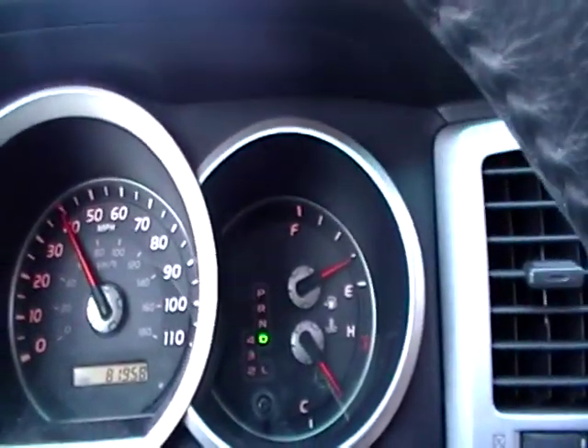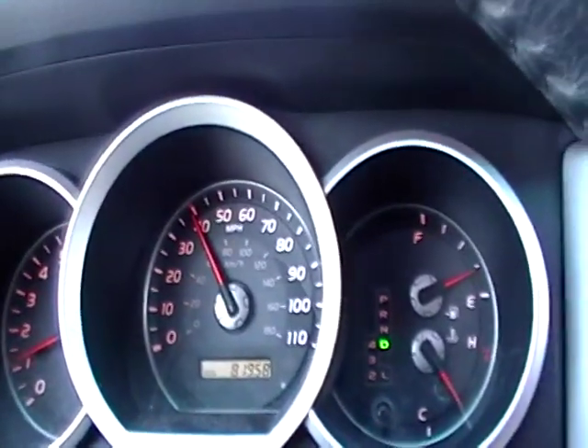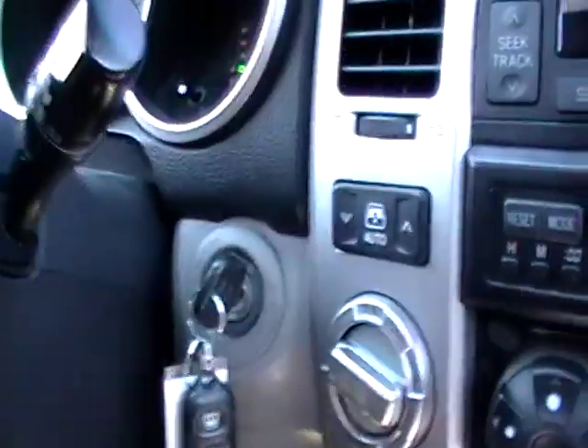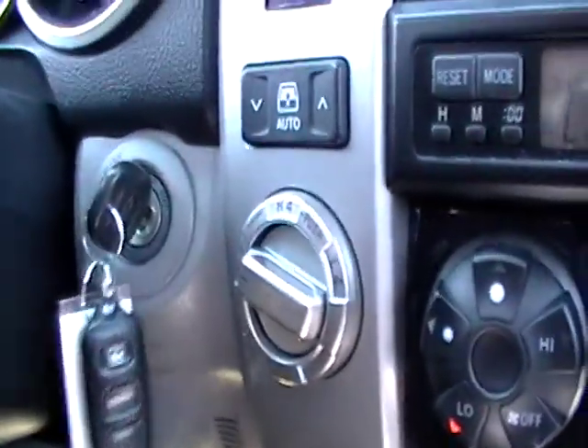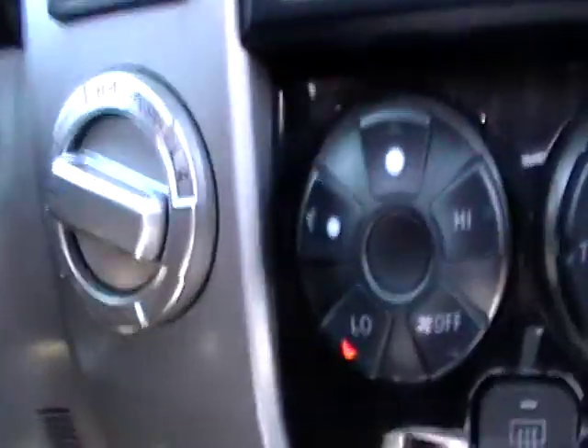Been getting all the good gauges in there? Yeah. I like that tri-center, tri-circle stack there. That's pretty cool. Oh boy, that is not a turning link. Great. What's this big knob right here? 4x4. Oh, okay.